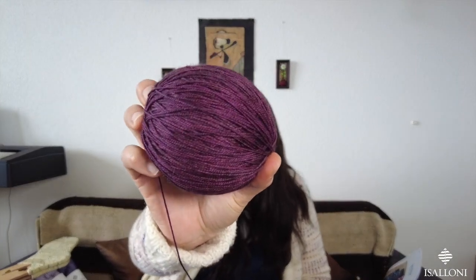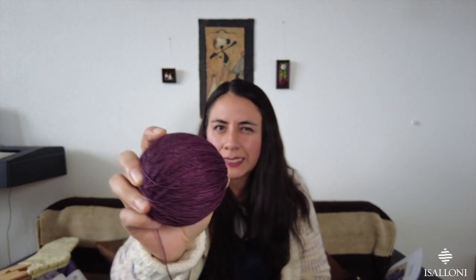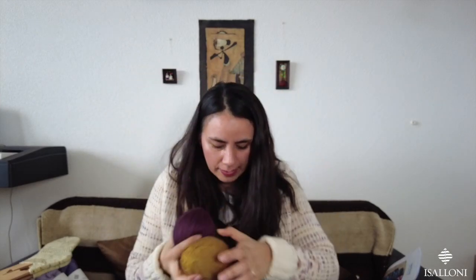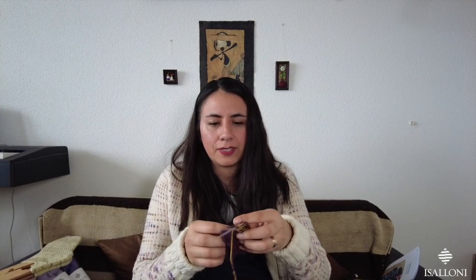It's a mix of aubergine, mauve, wine, Bordeaux. These two yarn colors together — I love them. That's my progress.